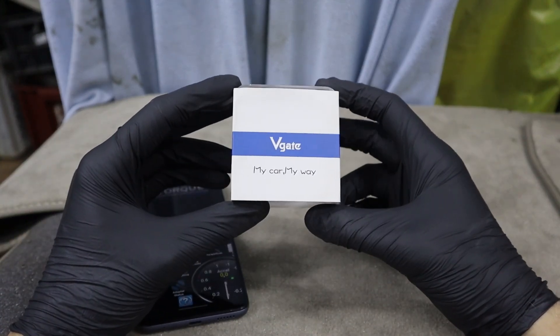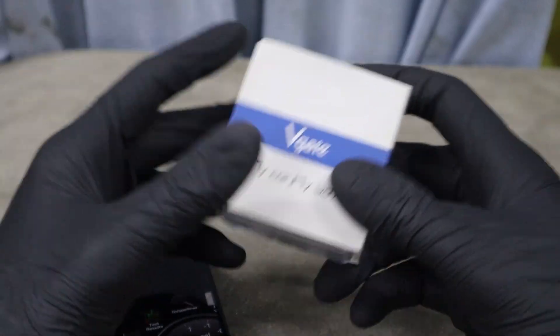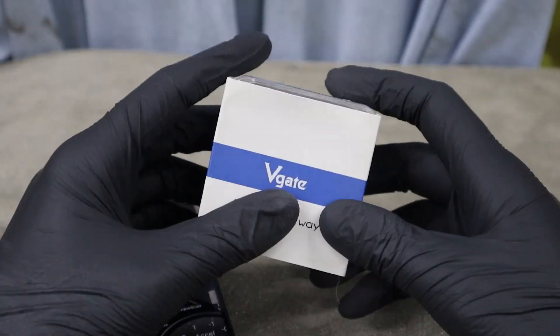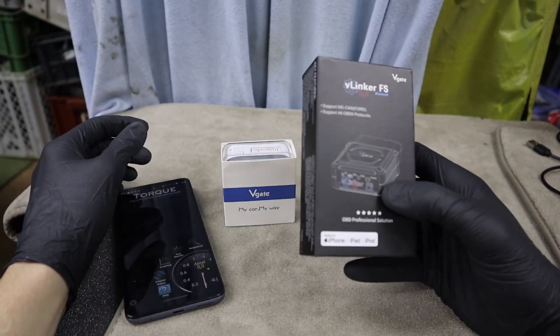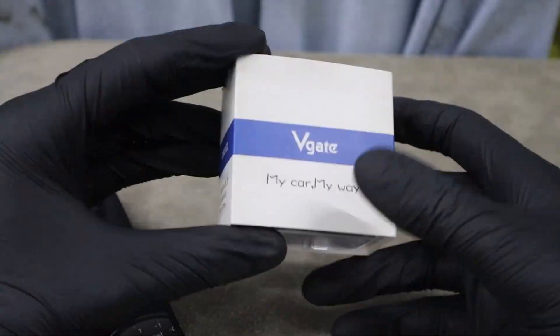This is the V-Gate iCar Pro 4.0. Thanks to V-Gate for sending this over and we will check what it can do. It is a simple OBD adapter you can use with a number of different OBD2 apps. Recently I tested another of their adapters which was really good, so hopefully their cheaper adapter will not disappoint as well.